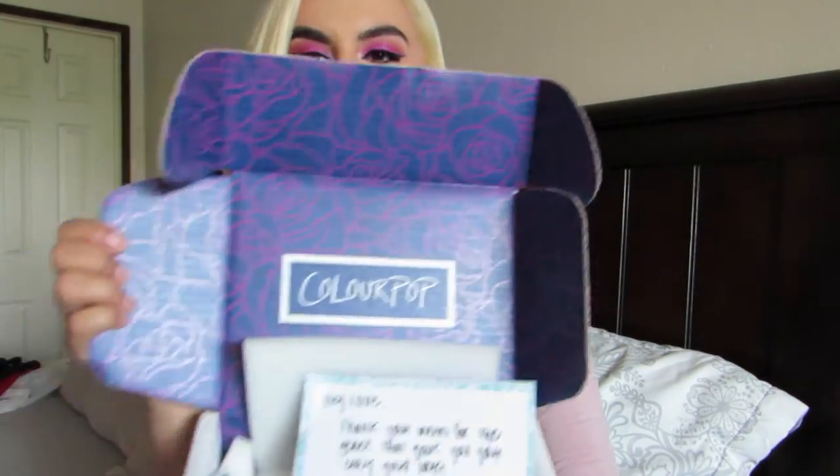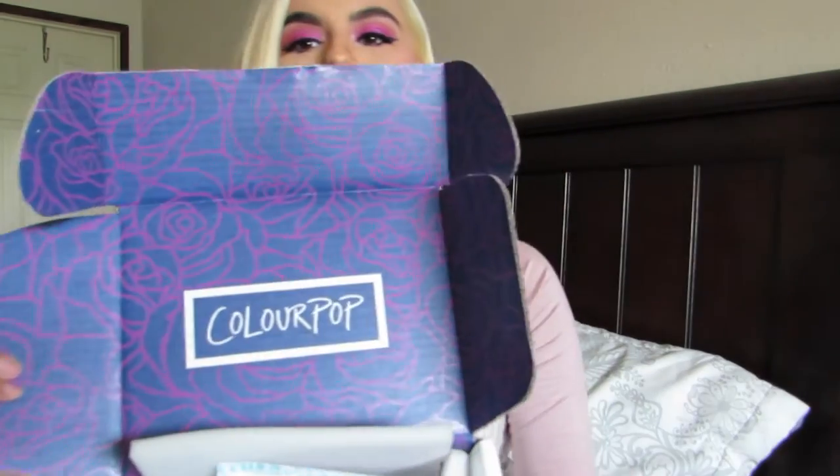Hey guys, welcome back to my channel. I'm back with a new video today and today I'm going to be filming finally my ColourPop haul video. So let's just jump right in because I'm super excited to be filming this for you guys. Let's get started.